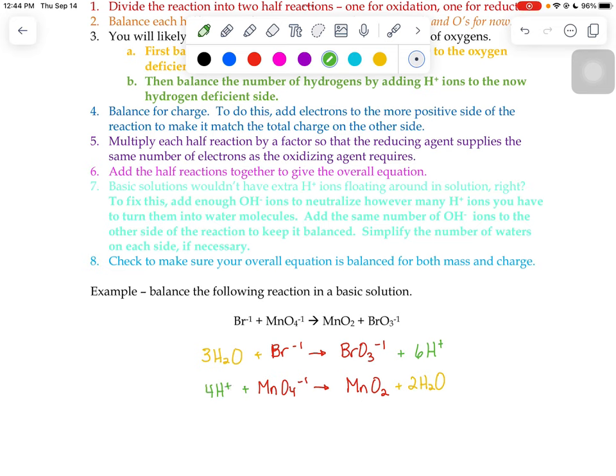Everything is now balanced for mass. We balance for charge by adding electrons to the more positive side. On the left side of the top reaction I have three neutral waters and one bromide at negative one, so it's negative one overall. The right side has six hydrogen ions giving a positive five, so I add six electrons to the right to match the negative one on the left. For the bottom reaction, the left has four plus ones and a negative one — a net plus three — and the right is neutral, so I add three electrons to the left.